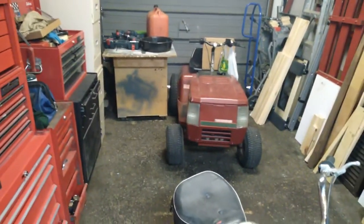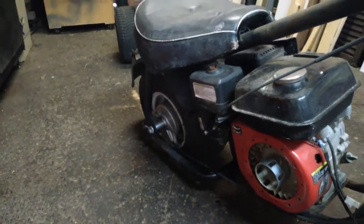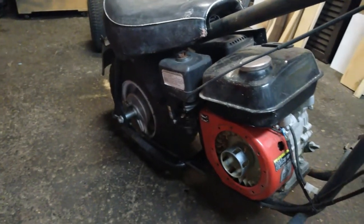I have a throttle I can rob off of the lawn tractor. It's also missing the recoil. And the rear tire is pretty well flat — there's a hole in it somewhere, it just keeps deflating.